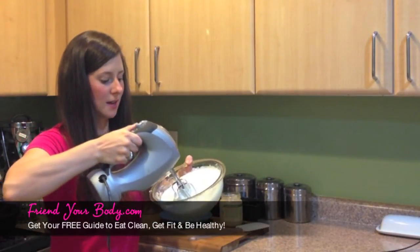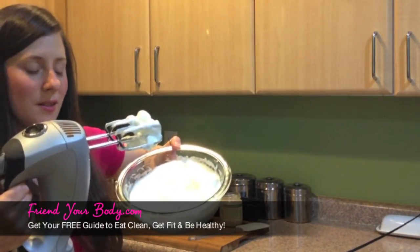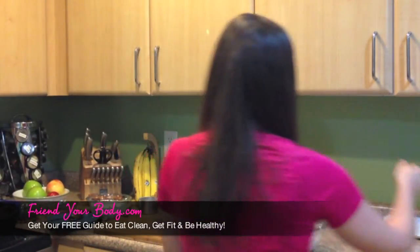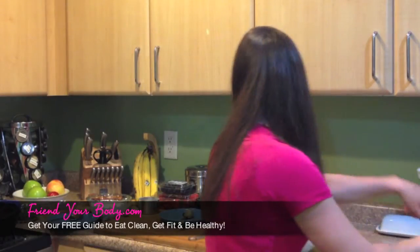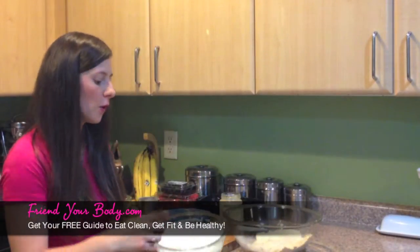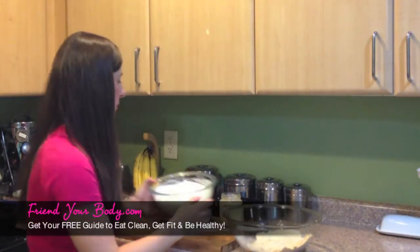Now I know that it's ready because when I take the mixer out, see how it starts to form peaks in the egg whites. So now we know we're ready to keep moving. I'm going to take my flour mixture out of the refrigerator, and I'm going to very gently fold in half of the egg white mixture, and then I'll fold in the other half once I've sort of mixed the initial batch pretty well.